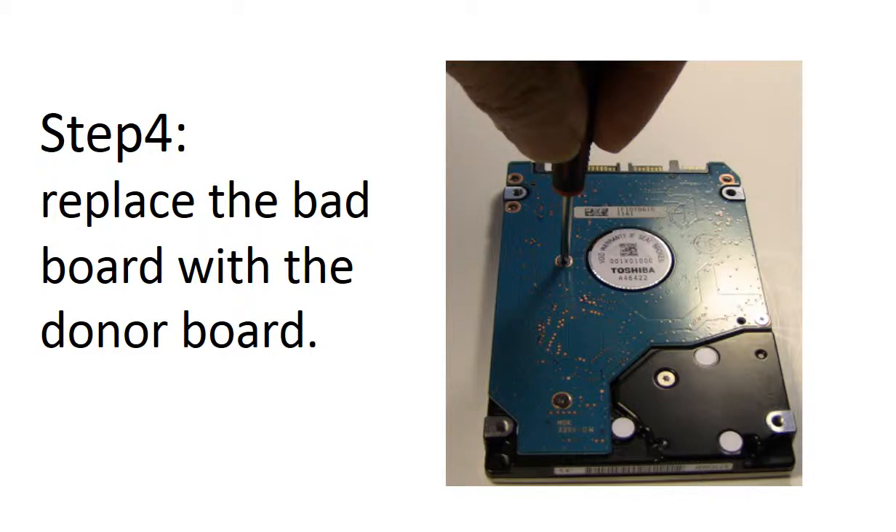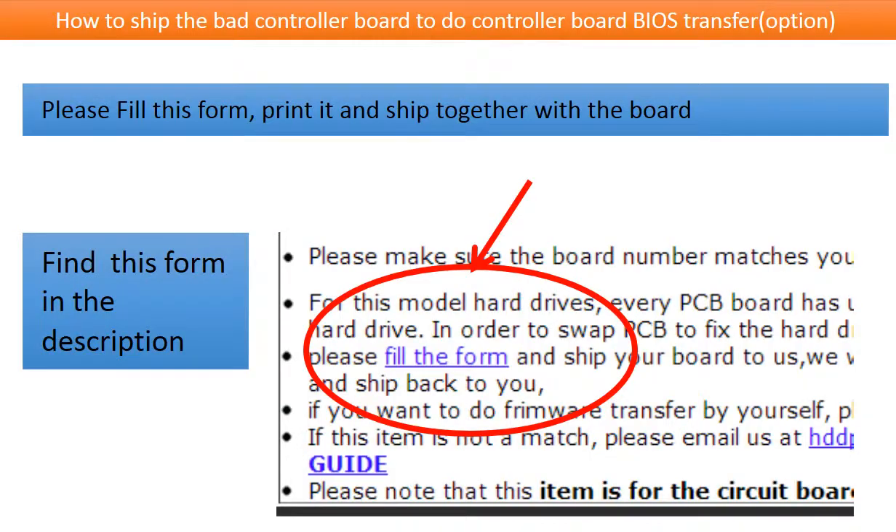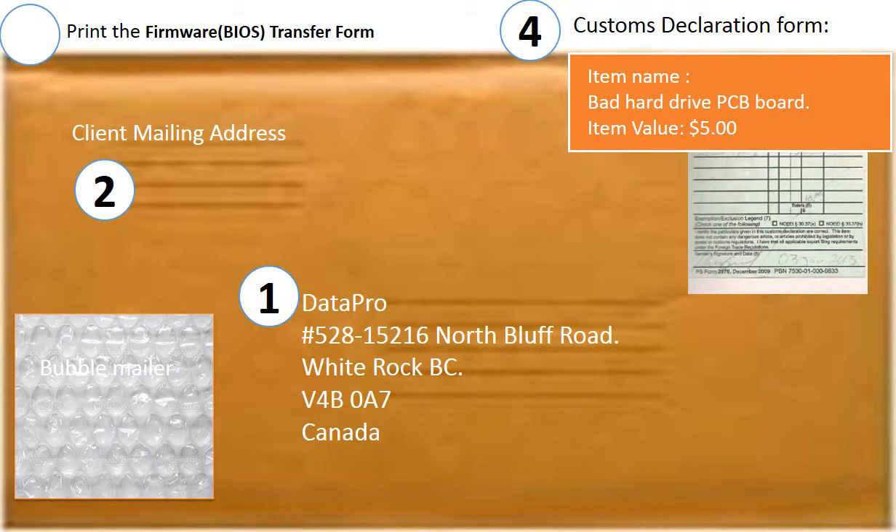Step 4: replace the bad board with the good donor board. How to ship the controller board to us for the BIOS transfer? This is an option only. You need to fill out a controller board BIOS transfer form — you can find the form in the item description. Please print out this form and ship it together with the board. This is how clients ship their PCB board to us.